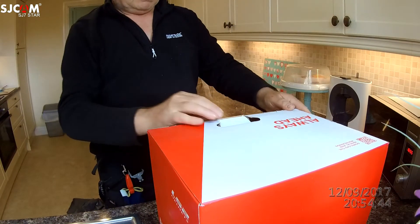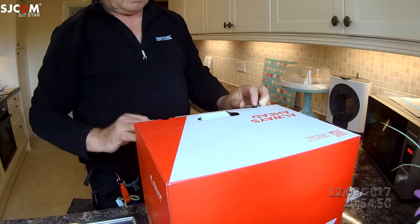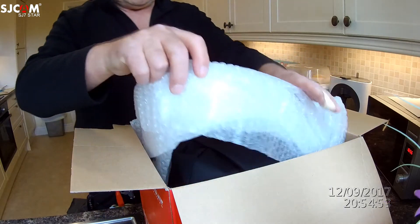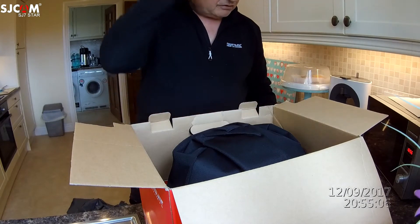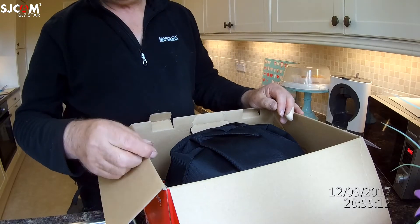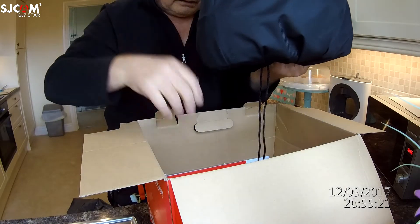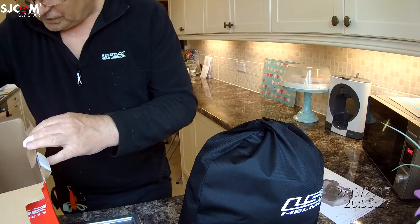The box is a bit battered — you can see that — and the handle is a little bit battered. Hopefully that just means it's been handled in transit but not worn, used, or damaged. It was a great price — I got a 15% introductory discount, which brought it down to about £102, and the company, Fat Skeleton, only charged 99p for delivery. Here it is, all nicely encased in this little bag.